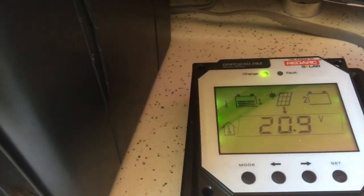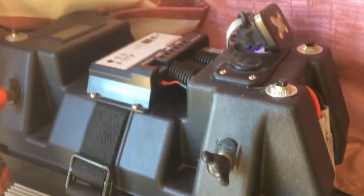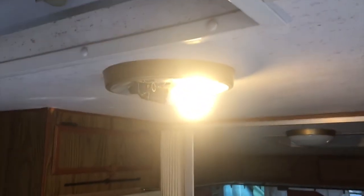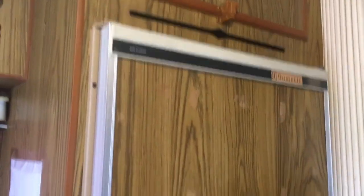That's how much power is coming from the solar panels into the battery right now — quite a lot going out. It's definitely not from this 9-volt LED; what it is from is this Dometic fridge, which is on 240 volts. I've just turned the power on.